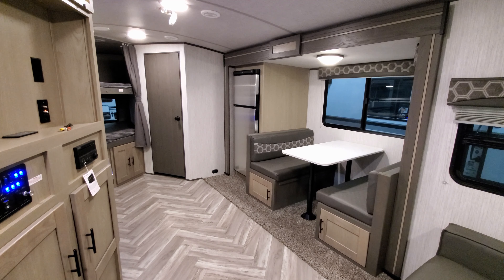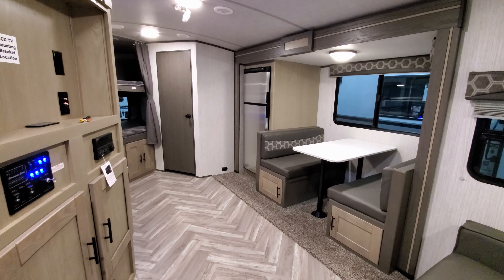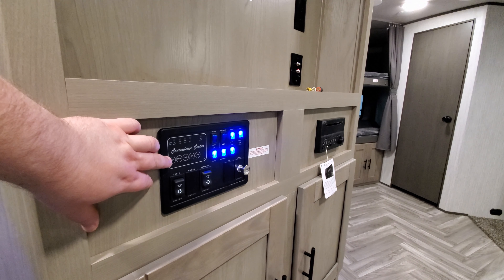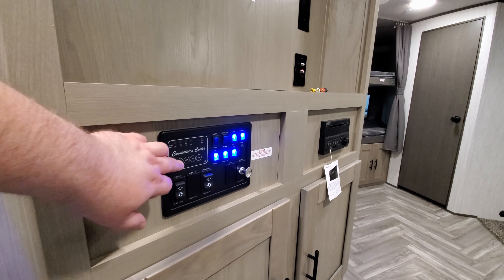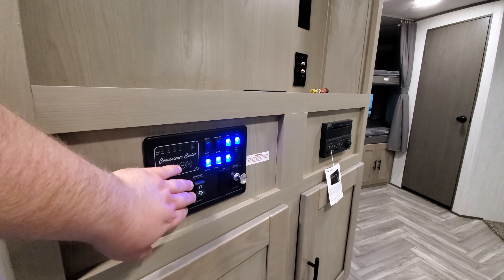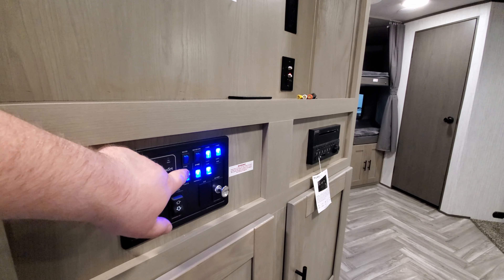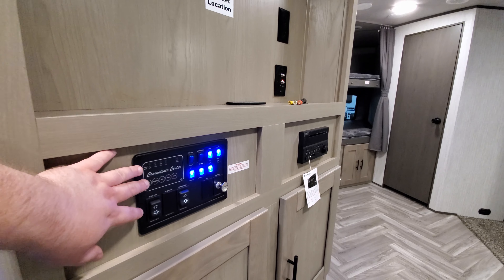We're now back up inside this new Shadow Cruiser to show you what it looks like closed up. The control panel for everything is right here — battery control, meter, fresh water, black water, gray water levels, slide out in/out button, awning in/out button, battery disconnect, light switches for inside and outside the RV, water pump, and the water heater gas button.